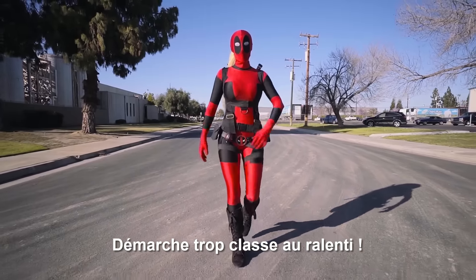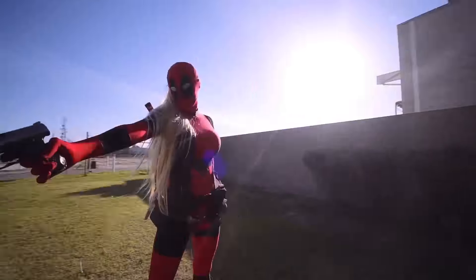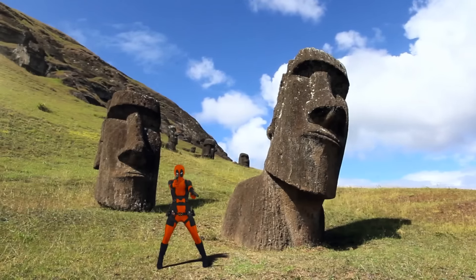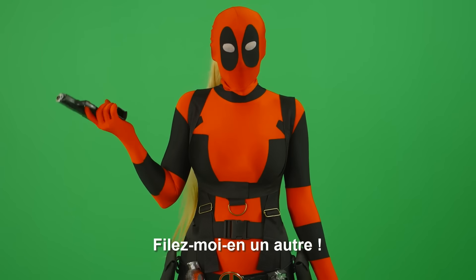Epic slow-mo walking. Okay, yep, I was faking it. What the s***? Where'd my background go? Can we get another one in there?